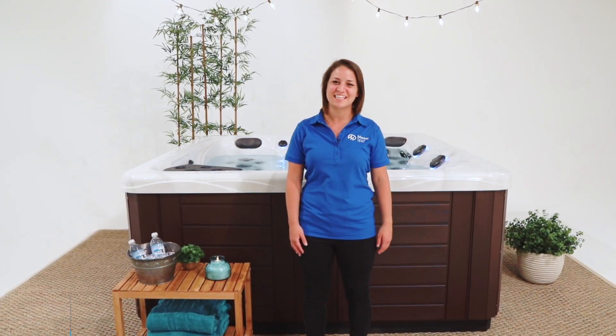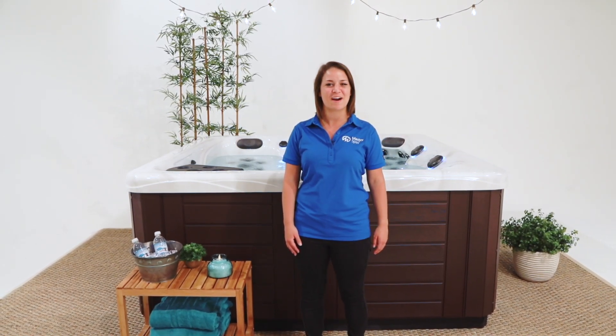Hi, I'm Maddie, and welcome to Master Spas TV, your spot to learn how to practically everything related to your Master Spas hot tub or swim spa. In this episode, we're going to review the settings of the touchscreen control panel used on your hot tub or swim spa.